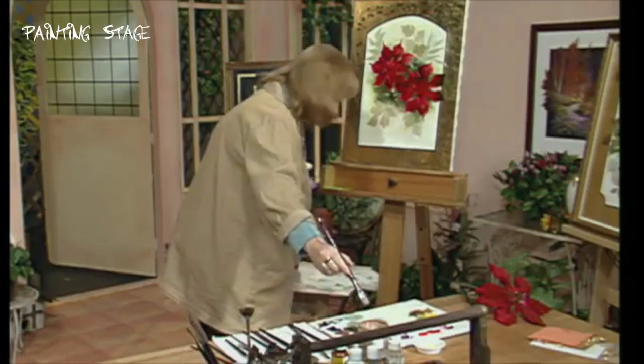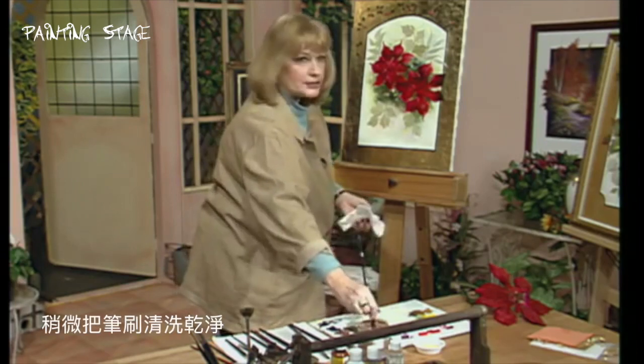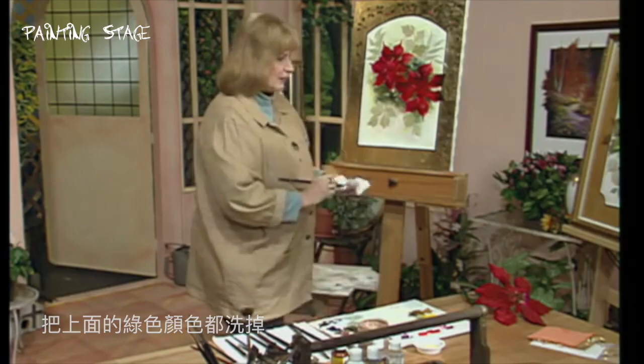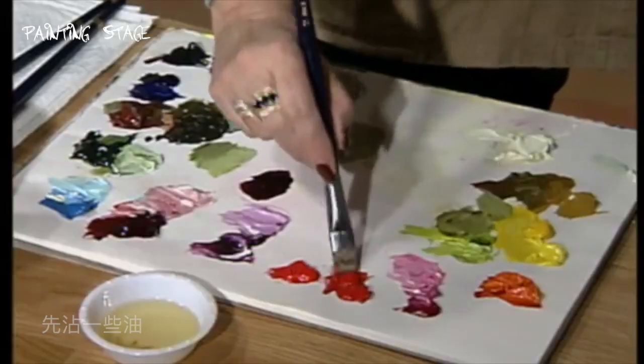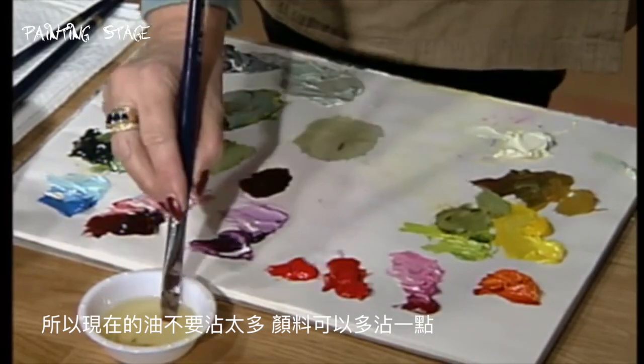Now we'll start those flowers. We'll get those beautiful highlight colors on. I'm going to rinse my brush, rinse it in turp, get it nice and clean, get all that green off. And we're going to dip down here and pick up just a touch of medium. Your base tone was real wet, had a lot of medium.